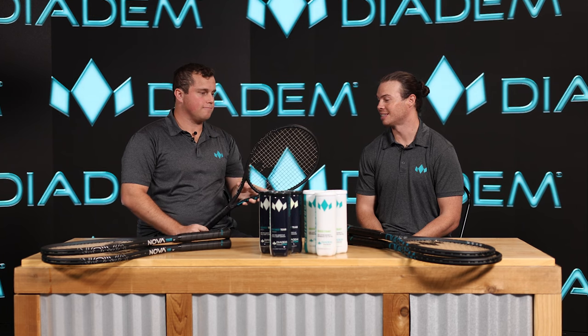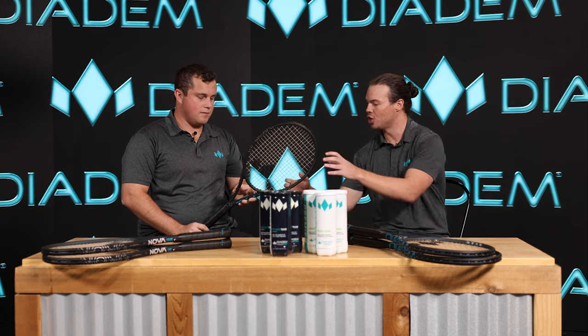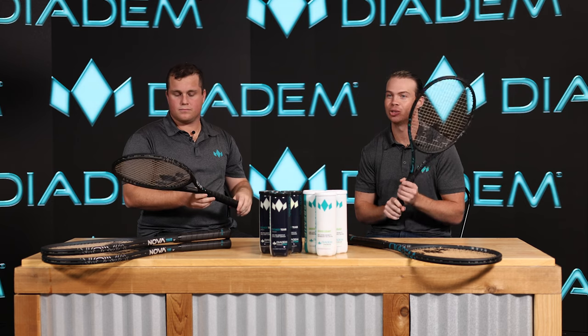We wanted to keep the racket as sleek as possible with a little hint of the loud that one can expect from Diadem. Diadem is written huge across the side in our flagship teal, and we've improved the branding of the NOVA to a new updated logo, which you'll also find in really big but subtle print on the side of the frame. I think this thing's really sharp and I'm excited to see it out on the court with all of our players using it in 2024.